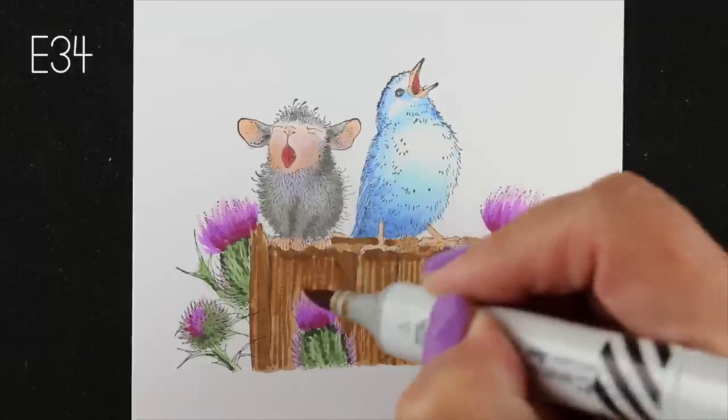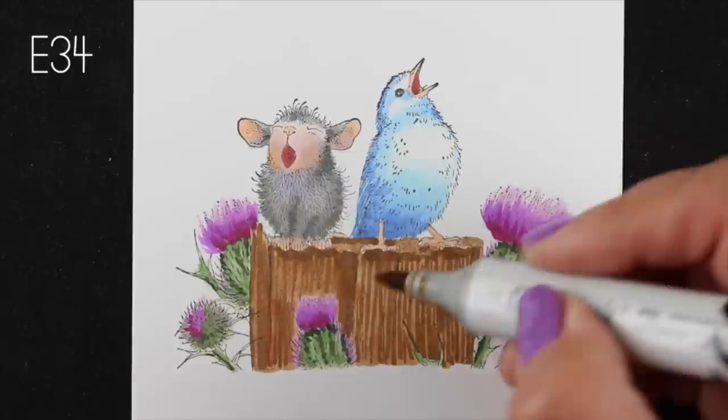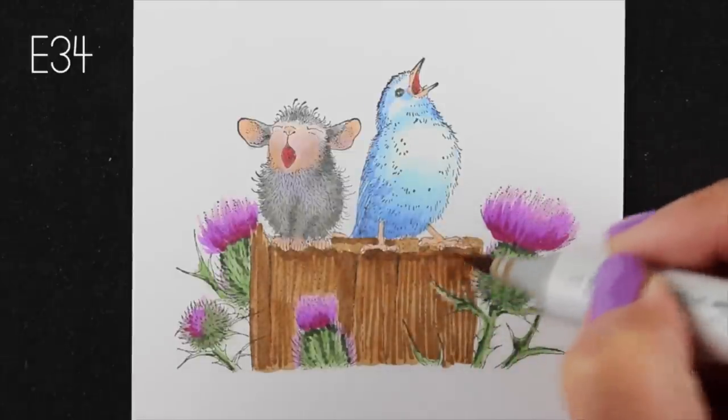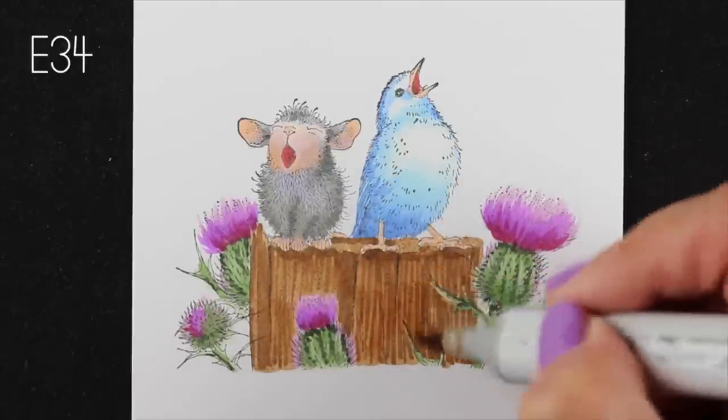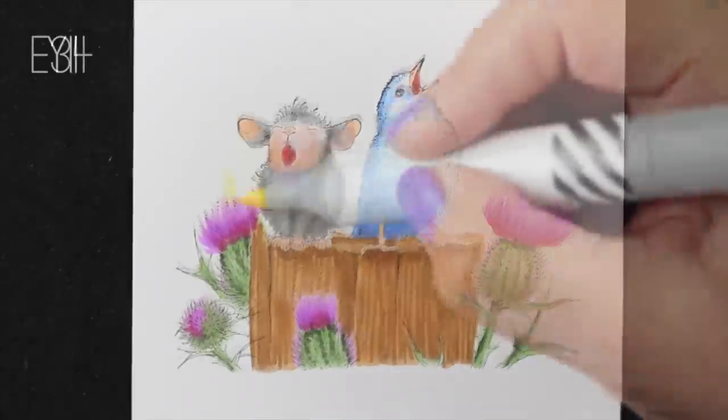Now I'm going to go back in with my E34 again and just soften some of those areas. You can see I'm not being really super tight and super careful with it, because I'm going to add something else to it in my last step when I add detail.